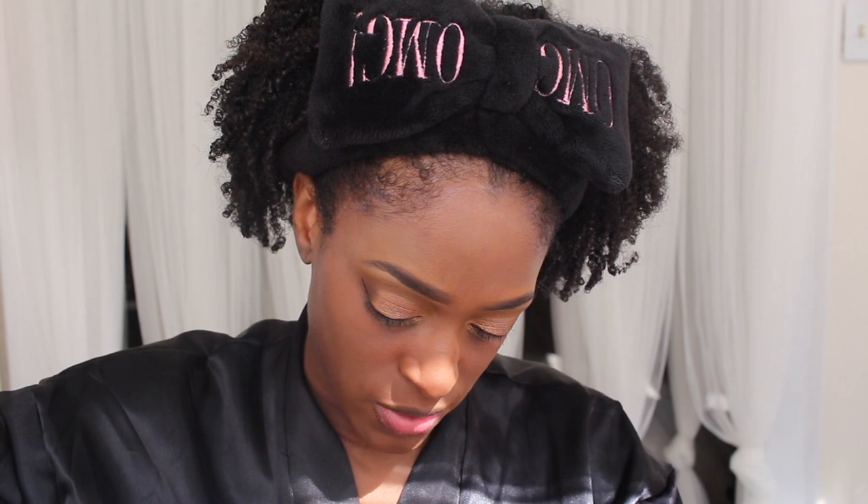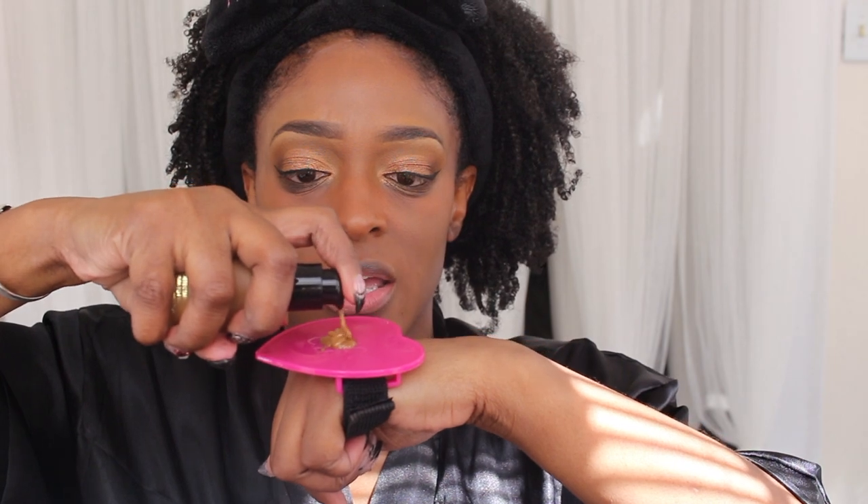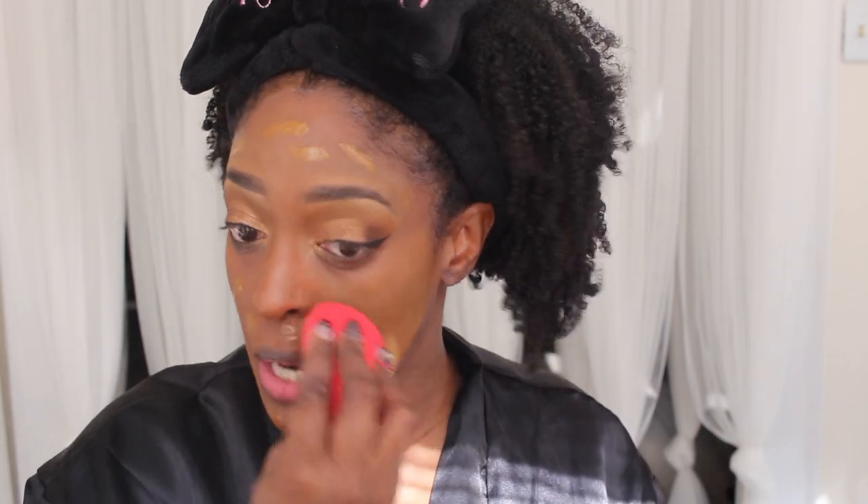My skin's already looking pretty good, but I'm going in with my Born This Way Too Faced foundation. I'm using the shades Chai and Spice Rum — mixing them on my Elf mixing palette, about two pumps of Spice Rum and one and a half pumps of Chai. I'm going to use a beauty blender this time since the other times I used a brush, and my verdict on this foundation is still out — I have good days and bad moments with it.